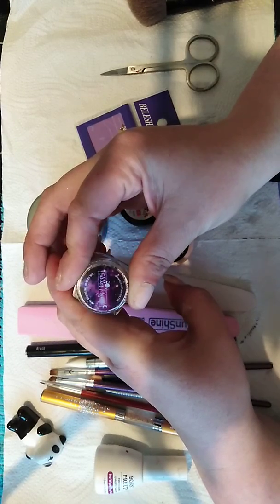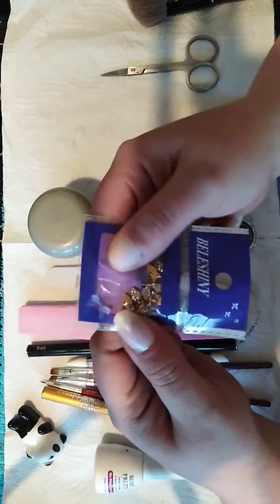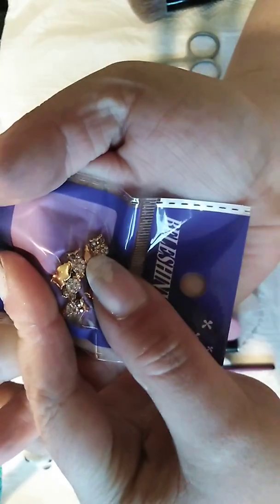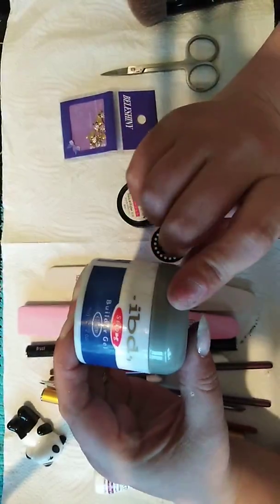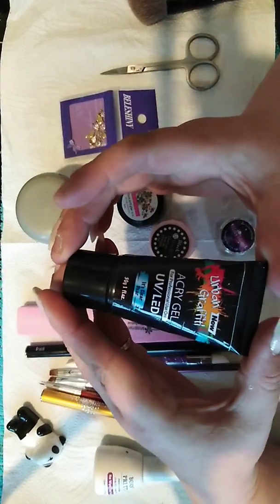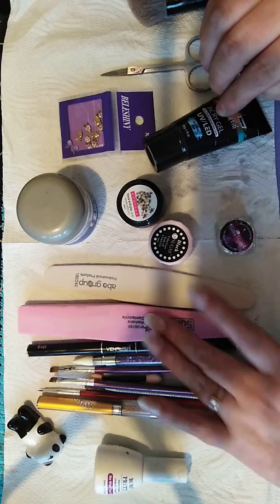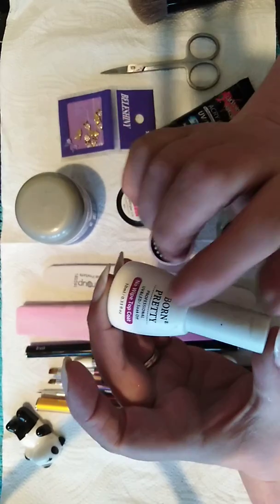It looks absolutely fantastic. These are the things I've used on her nails: I've used these tiny little owls, which are so cute. I've used IBD builder gel, I've used Nao Nails aqua gel, and these are the brushes and files I used.